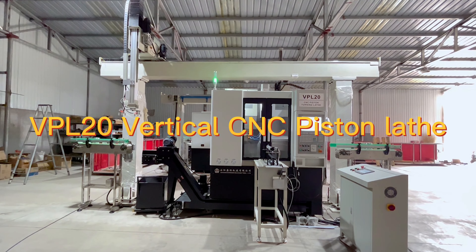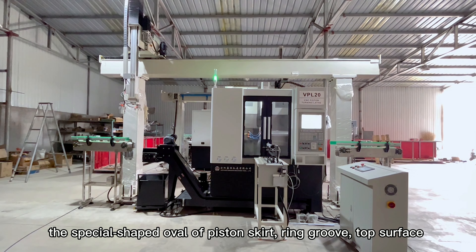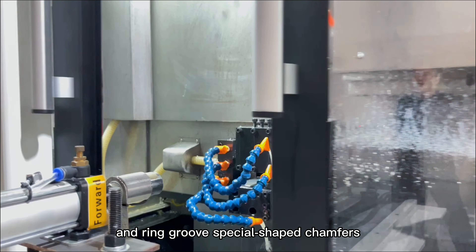VPL-20 Vertical CNC Piston Lathe. Vertical piston CNC lathe is mainly used to process the special shaped oval of piston skirt, ring groove, top surface, and ring groove special shaped chamfers.